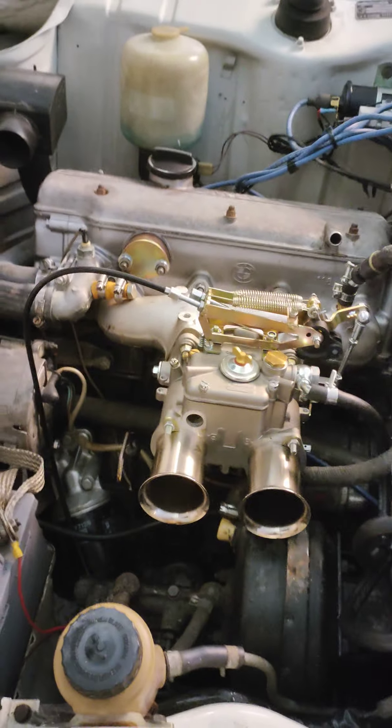The idle adjustment is done on the two screws here in front — this one and this one. They are the idle screws. Anyway, to all you people that say it's not possible to drive the 2002 with a single carb setup — I think I just proved you wrong. Bye!